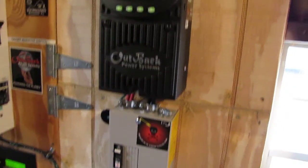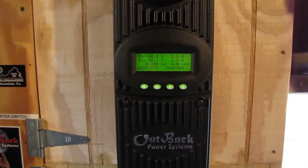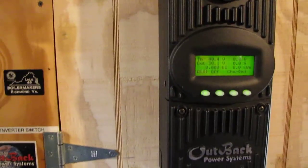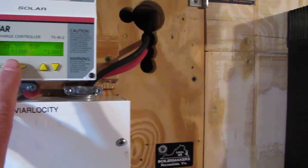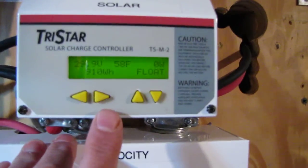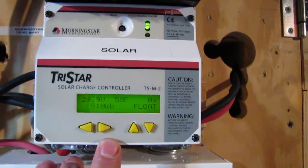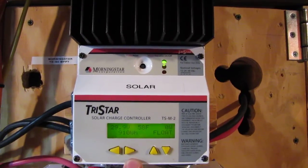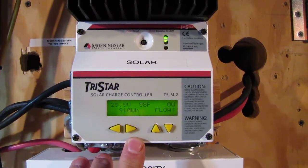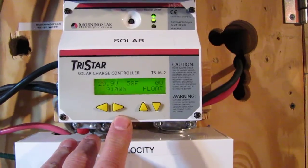That's my new system. I had to get a new charge controller because my other one was all topped out at 24 volts. Right now we're floating at 24 volts — this bad boy tops out at 1,600 watts and I've got 1,610 going through it, so I had to switch up.